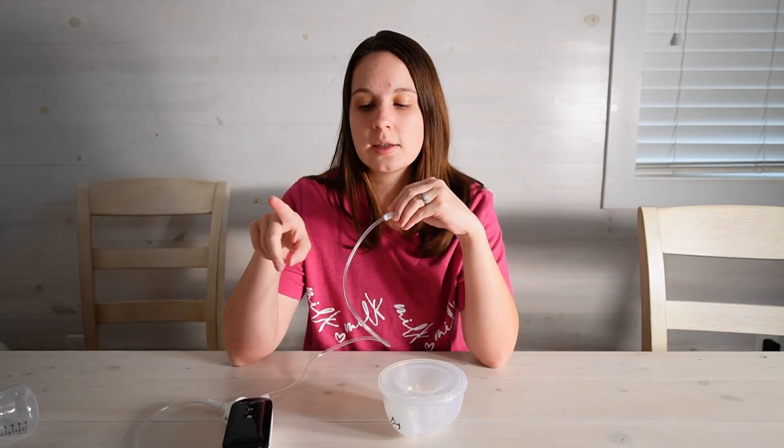When it comes to connecting your pump to the cups, you're going to take this white adapter and just pull that off — you don't need that for the cups. Then right here you just slide your tubing on and you're ready to pump. It's that simple.